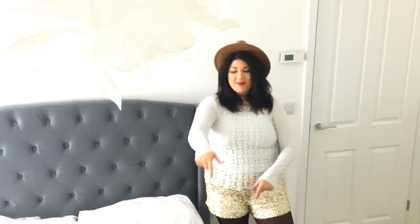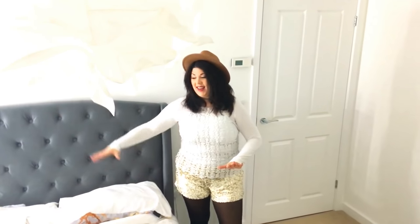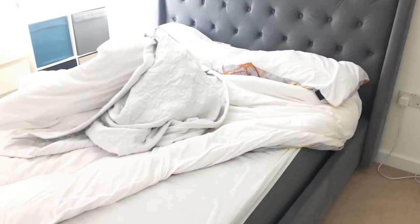Hi guys, welcome to the second installment of the bed cleaning routine. In this section we are going to be stripping the bed down and I'm going to be showing you some tips — Hayley's tips — on how to make your bedding smell incredible and the best way to wash your sheets as well. So the first thing we're going to be doing is taking all of this off the bed.